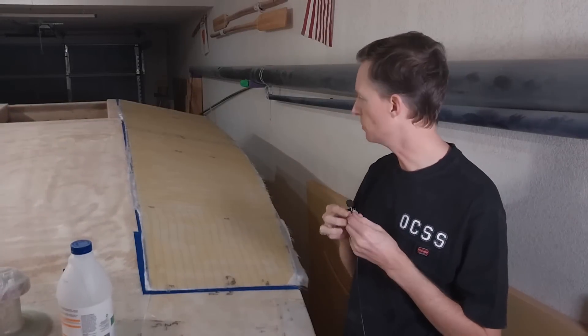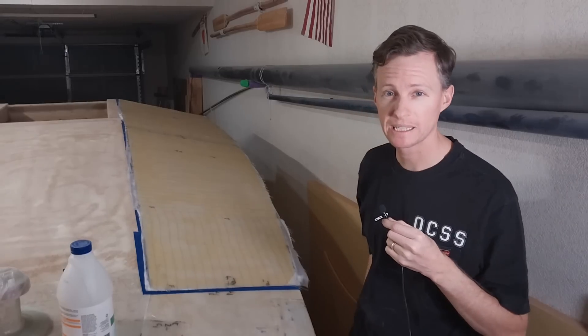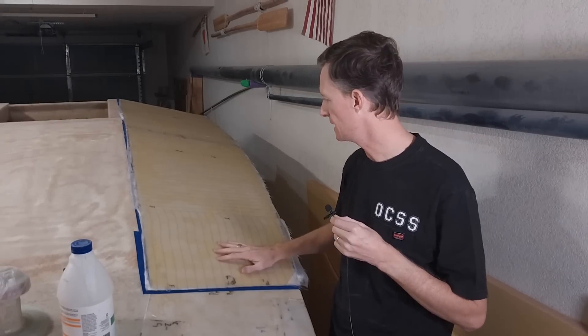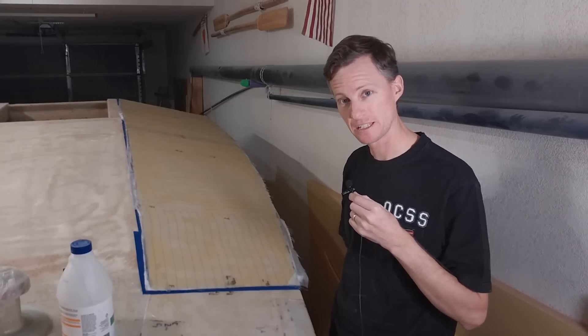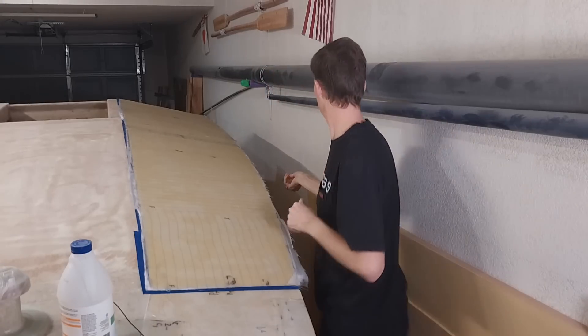It's the next day. I went ahead and removed all the weights off of the deck panel. This was the easiest way I could think of to get this complex curve onto the deck panel. Now I just need to see if I can pop it off and flip it over, because the next step is to fiberglass the underside.